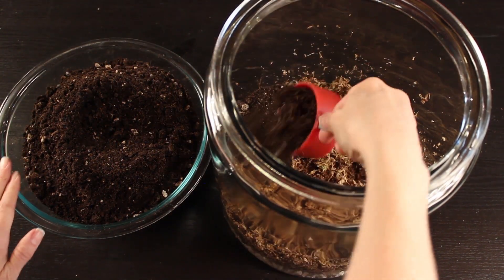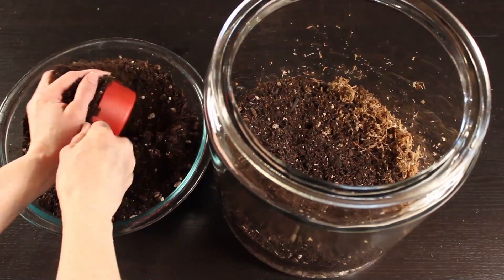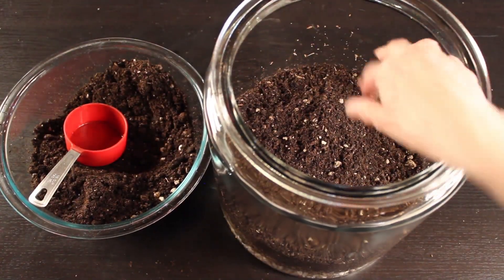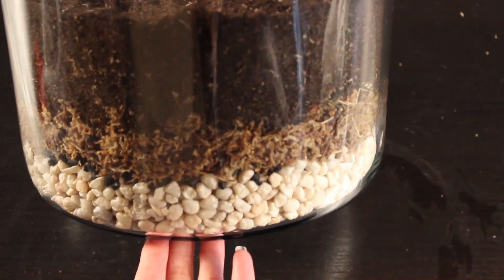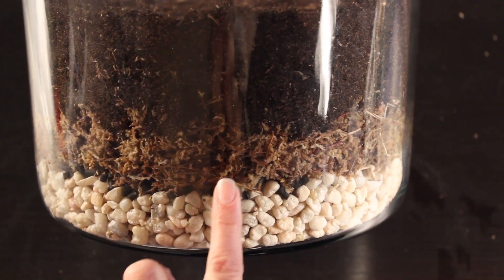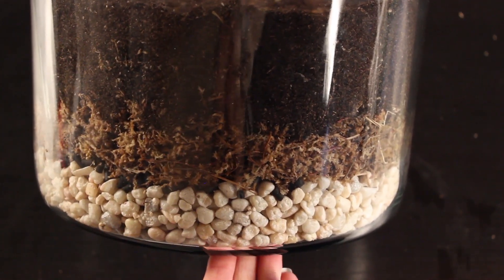Then it's time to add your soil. Working slowly, put in a few inches of soil, and make sure you have enough to cover the roots. A good rule of thumb is to look at the containers your plants come in and use that to gauge the amount of soil you need. So now we've got our rocks, charcoal, sphagnum moss, and a few inches of dirt on top of that.